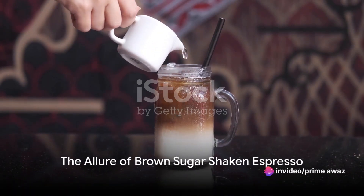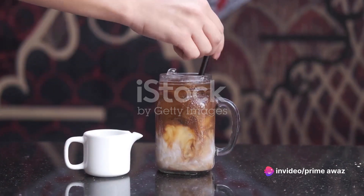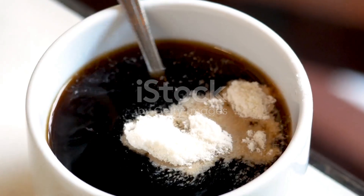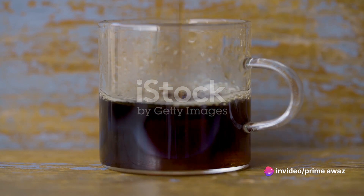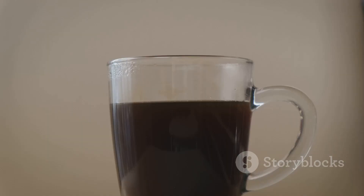Imagine a refreshing drink that's a symphony of bold espresso, velvety brown sugar syrup, and ice, all shaken together to create a cascade of flavors. This is the allure of brown sugar shaken espresso — more than a beverage, it's a sensory journey. Each sip brings forth the robustness of espresso, the smooth sweetness of brown sugar syrup, and the invigorating chill of ice. It's a harmony of taste, texture, and temperature.